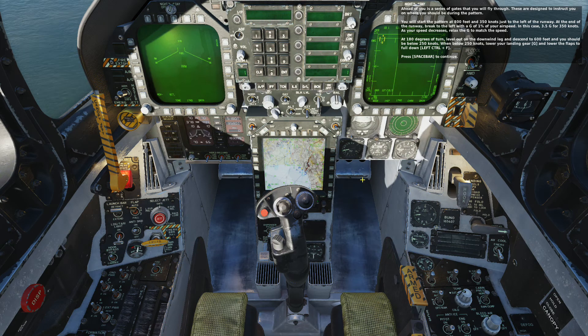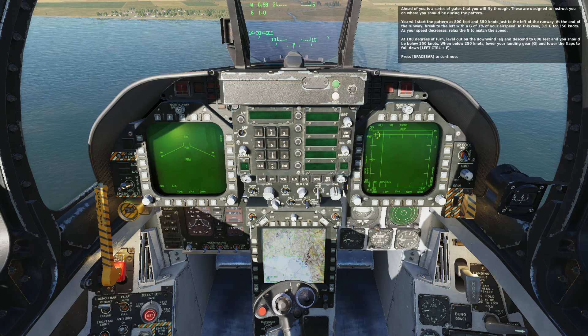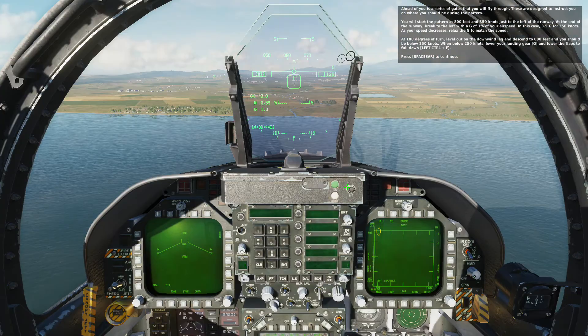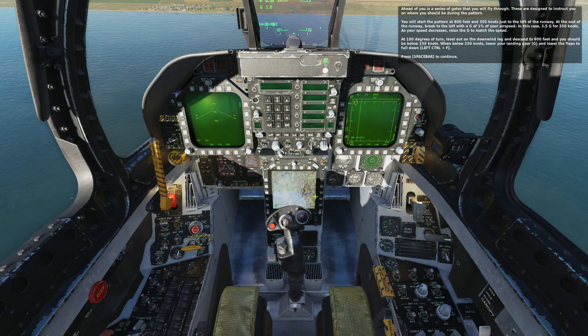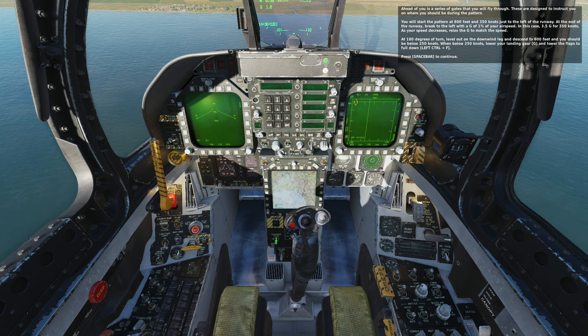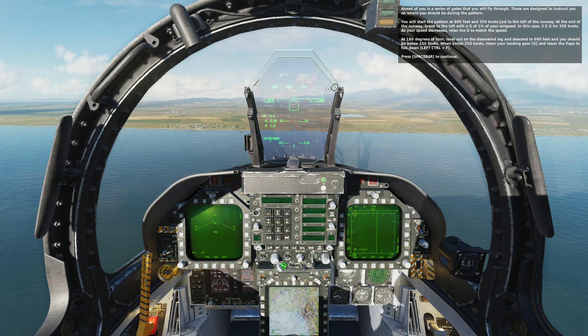Ahead of you is a series of gates that you will fly through. These are designed to instruct you on where you should be during the pattern. You will start the pattern at 800 feet and 350 knots, just to the left of the runway. At the end of the runway, brake to the left with a G that is 1% of your airspeed — in this case, 3.5 G for 350 knots.